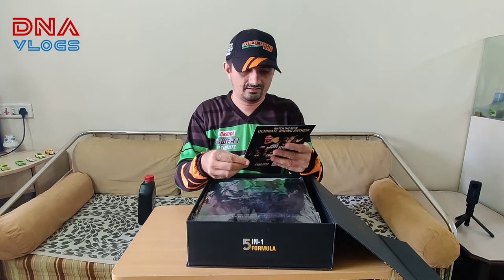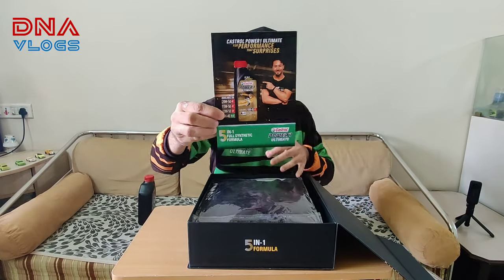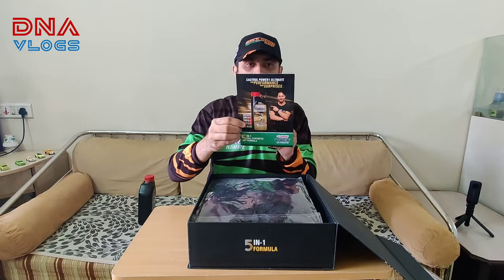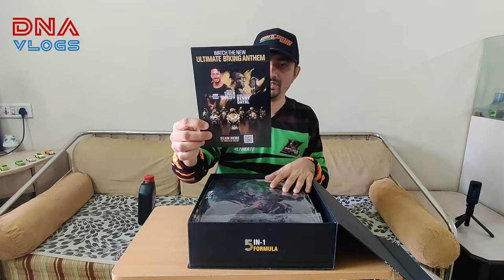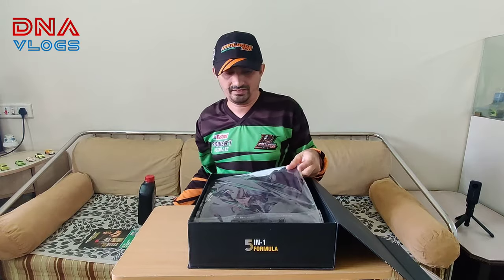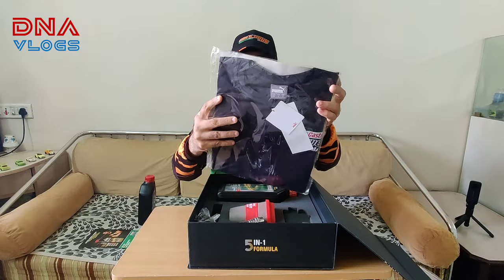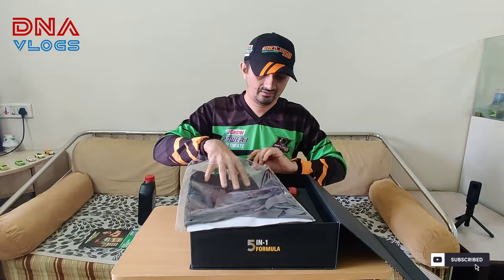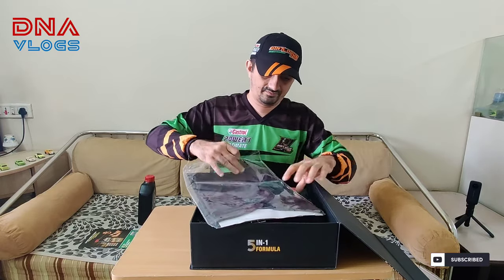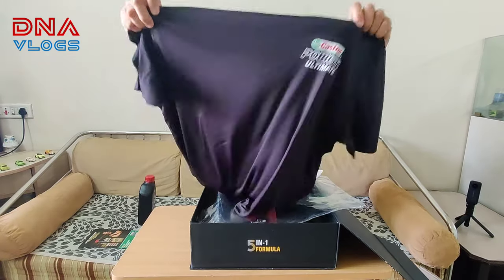There's a pamphlet kind of stuff - Tiger Shop. This is the hamper. Scan to watch - what's the new ultimate biking anthem. And what they've sent is a t-shirt with Castrol branding - it's from Puma.